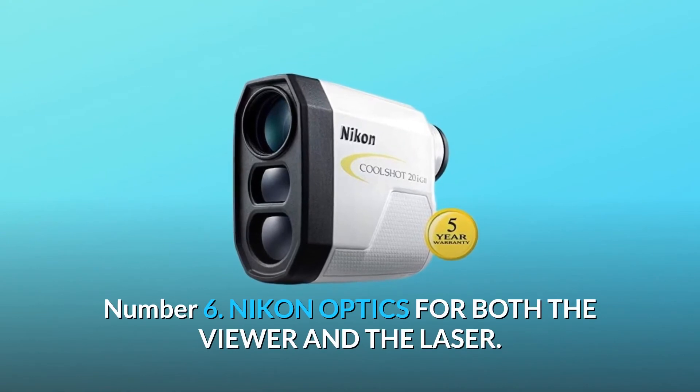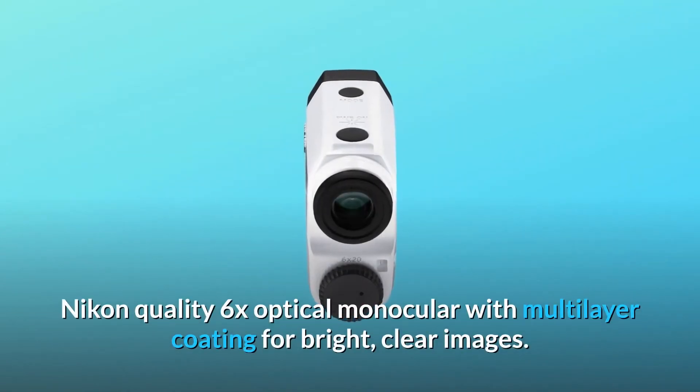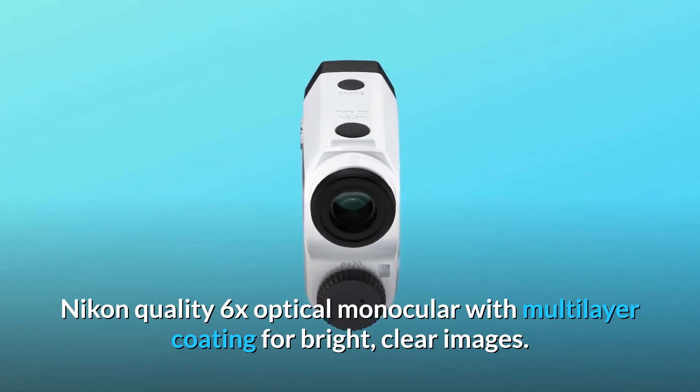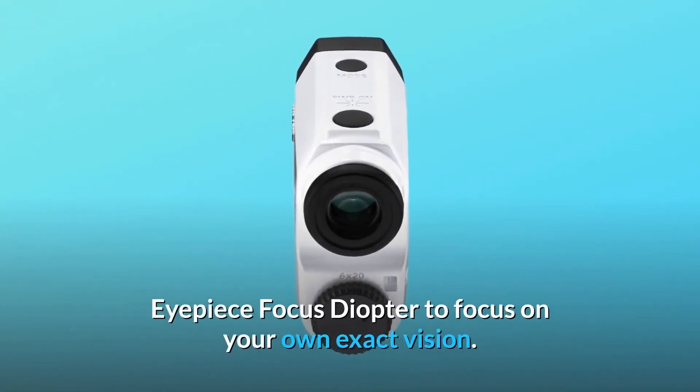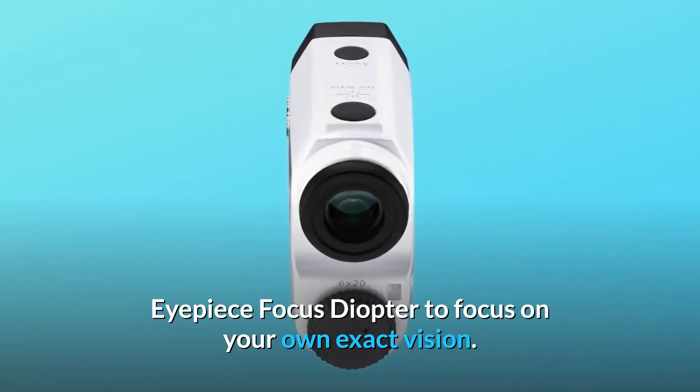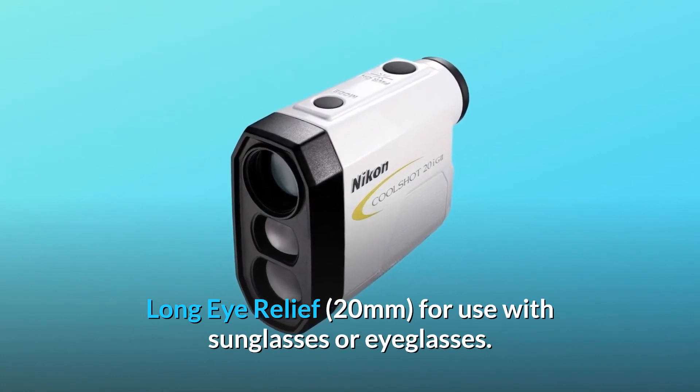Number 6: Nikon optics for both the viewer and the laser. Nikon quality 6X optical monocular with multi-layer coating for bright, clear images. Eyepiece focus diopter to focus on your own exact vision. Long eye relief of 20mm for use with sunglasses or eyeglasses.